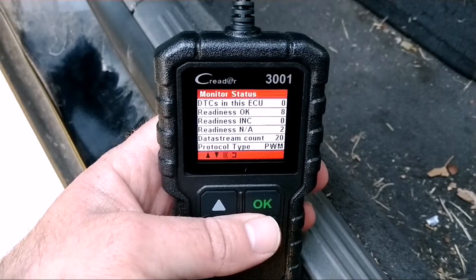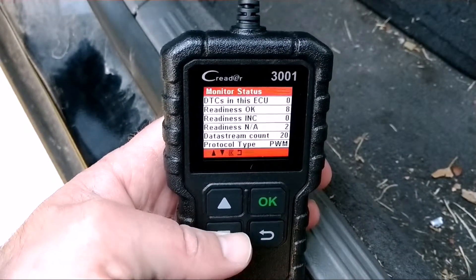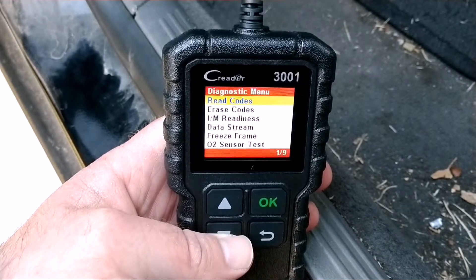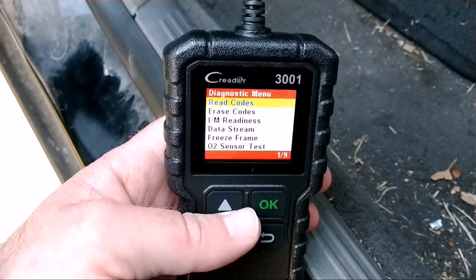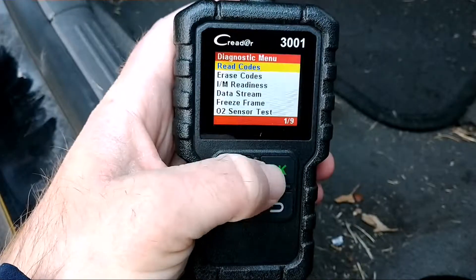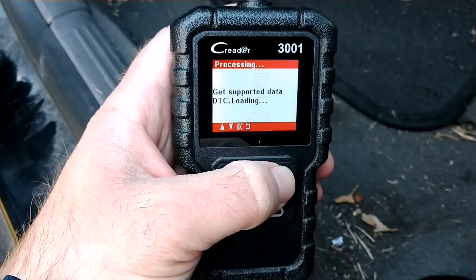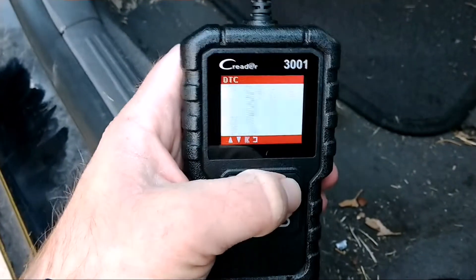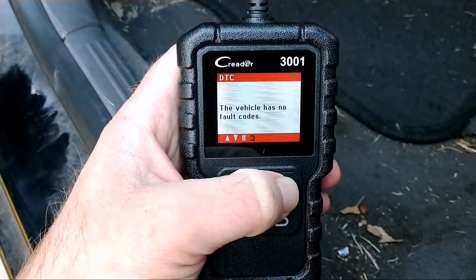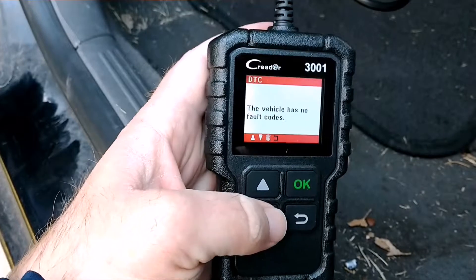Reading's okay, incidents is zero, readiness is not applicable. Got read codes and erase codes options. I want to read codes to see if it shows any history. It has no fault codes — which is correct, it does not have any. I was hoping it would show a history, but no fault codes found.